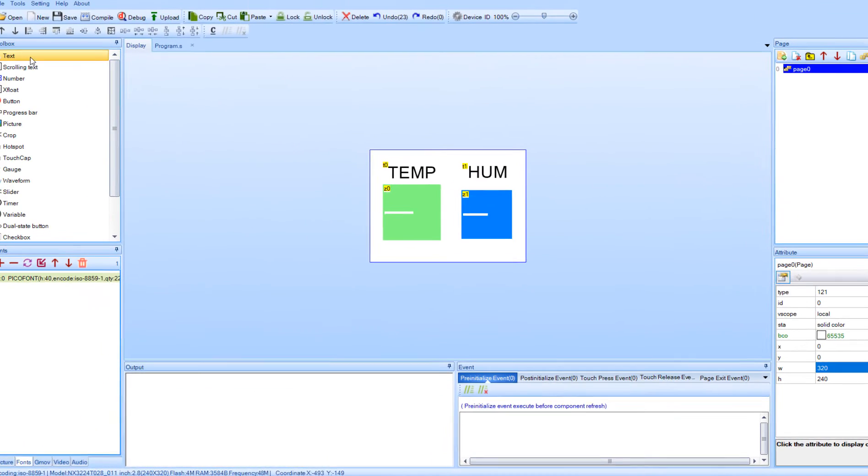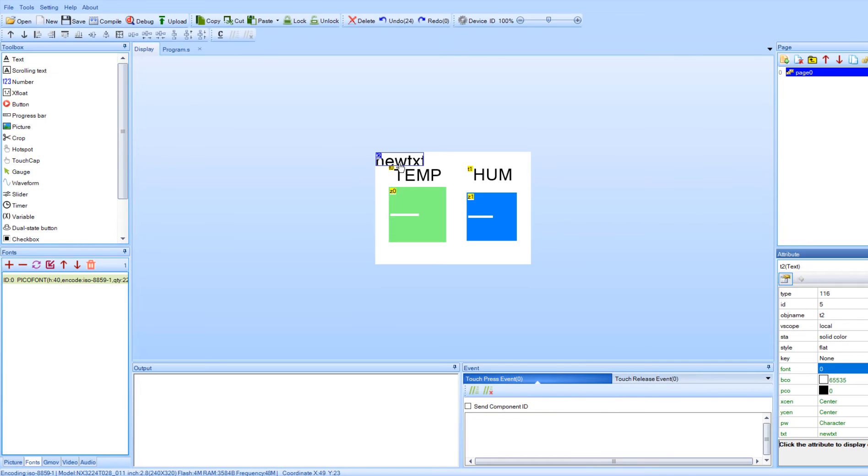Now we are going to add two more text objects. One will be to display the values for the temperature, and the other one will be for the humidity. If you want, you can change the background color to match the gauge.